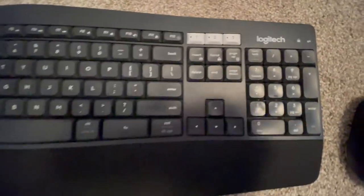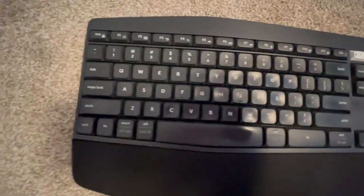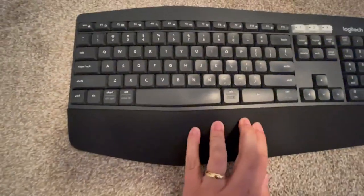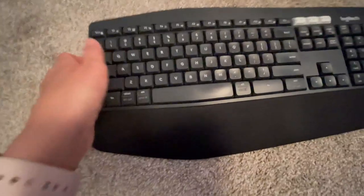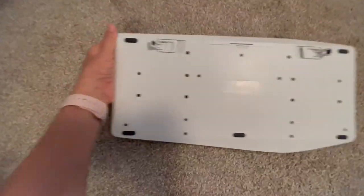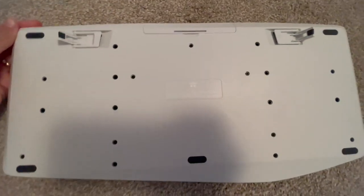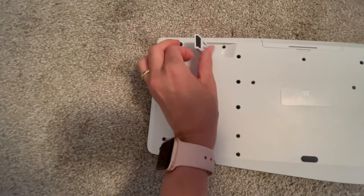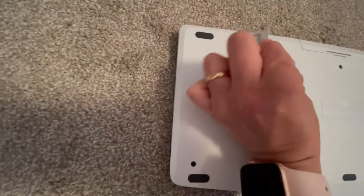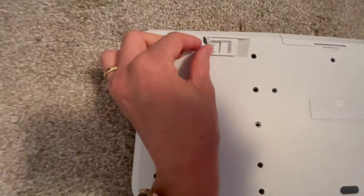Here are the details on the things that it has. It has this comfy part where you can rest your hand, and here is how it looks from the bottom. I really like that it has this so you can put it up if you want, and two levels.